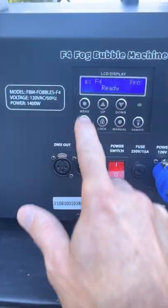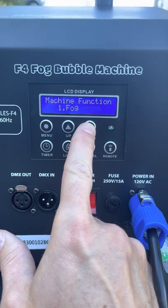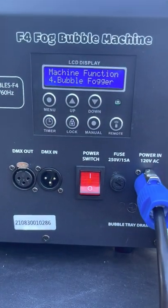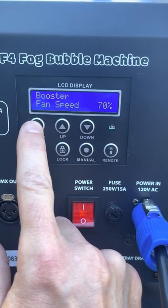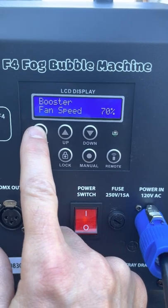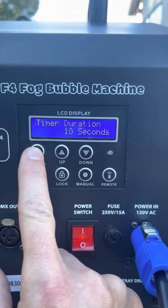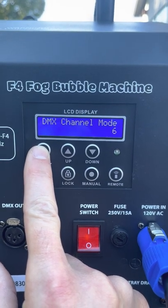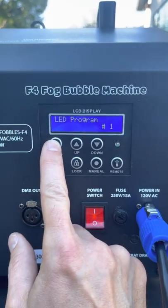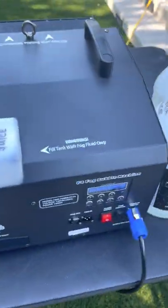I've got it going on fobbles right now. If you want to change the mode, you just go here and you can cycle down to bubble, haze, fog, bubble fogger. I've been playing around with the volume and the bubble fan speed versus the booster fan speed — I don't know if I see a huge difference. The bubble wand speed controls how fast that thing rotates. Timer interval is there too — it's all pretty self-explanatory. I left the DMX control since I'm just using the remote manually, but I did change the LED program to number one, which is just red lights.